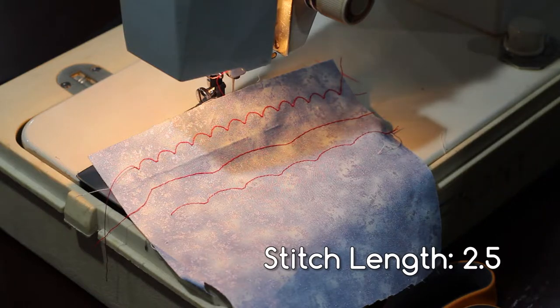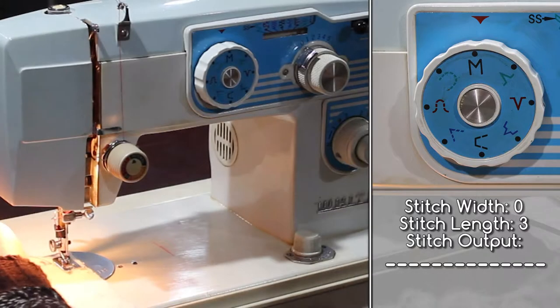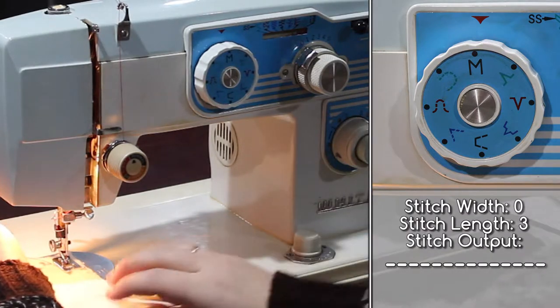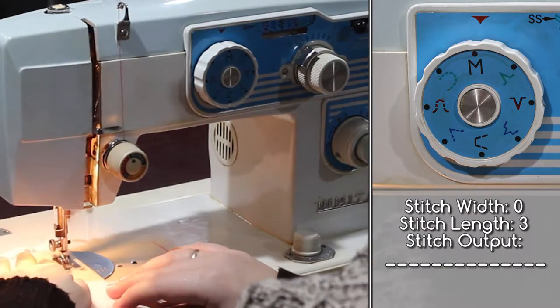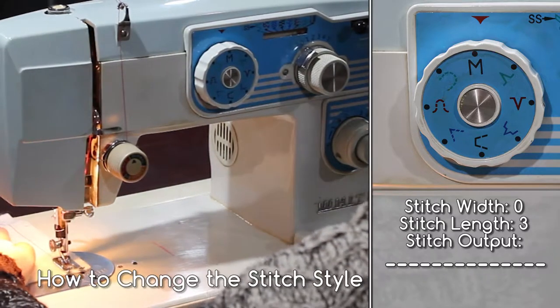The width should be set to zero only. If you set an alternative width, you just get these weird things happening — like this. What is even going on? Now I'm going to show you an example of each stitch style. I've set my width to zero and my length to three. You can adjust the length to any size you wish to adjust the output of the stitches.